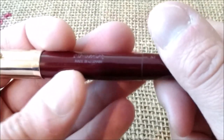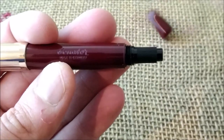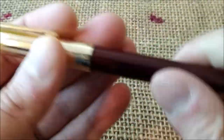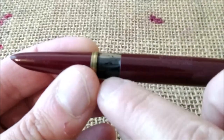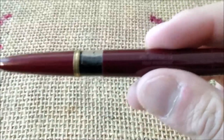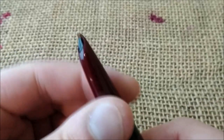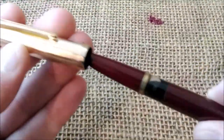Like many other German pens such as some Cavecos, it has a blind cap, and inside the blind cap you have the turning knob for the piston filling system. So this is a piston filler pen, and when you uncap it you will see it has a section very similar to a Parker 51. It has an ink window — not all piston filler pens have ink windows, but this is a nice feature — and it also has a ring very similar to the Parker 51. Then it has a hooded nib.